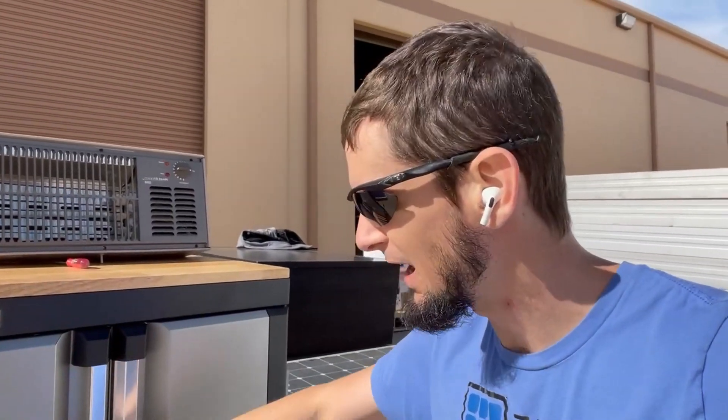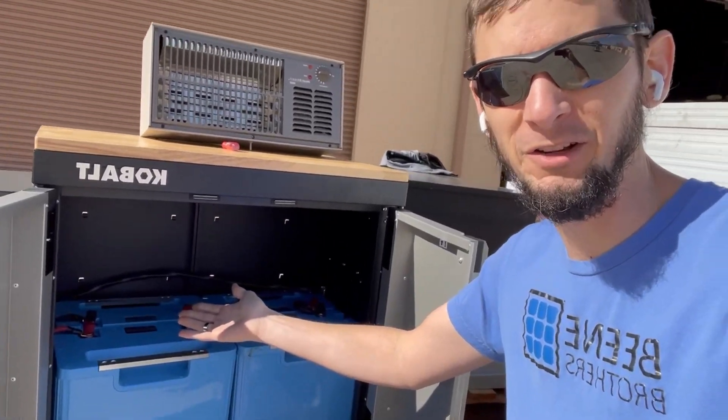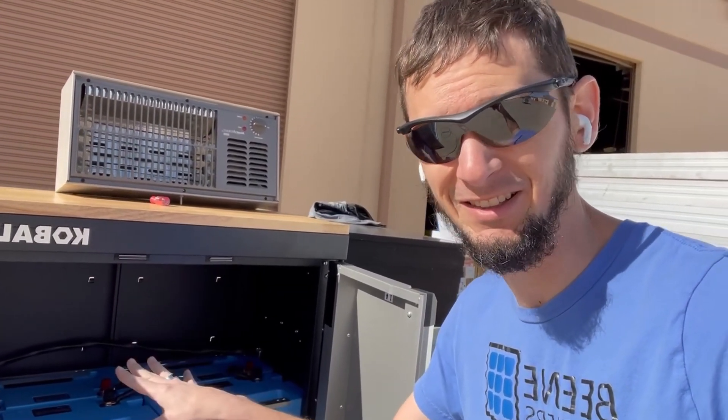The first piece of this setup is really the storage. I chose an enclosed cabinet here so that I could just open these doors up and expose the five kilowatt hours worth of batteries I've got in here. These were only 300 bucks a pop, so like 1,200 bucks for five kilowatt hours of lithium iron phosphate. Pretty slick.